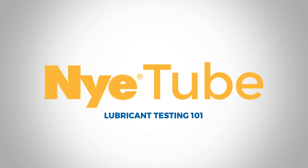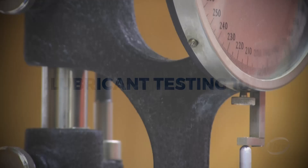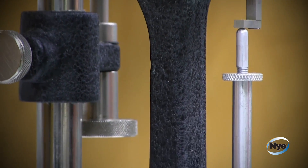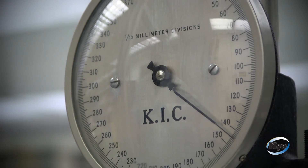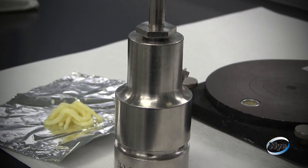Nye Lubricants performs a variety of tests in house on our lubricants. A full complement of laboratory equipment enables us to complete qualification testing to ensure the design and performance requirements of your application are met.